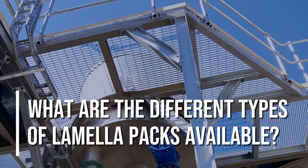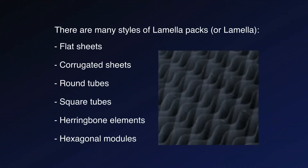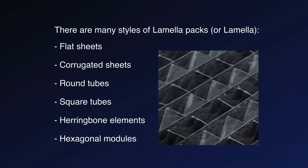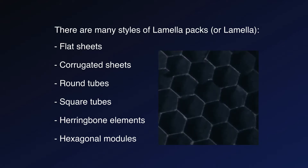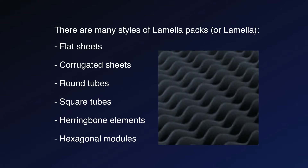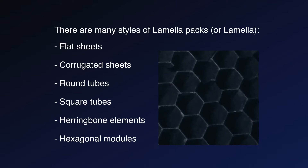What are the different types of lamella packs available? There are many styles of lamella packs: flat sheets, corrugated sheets, round tubes, square tubes, herringbone elements, and hexagonal modules.